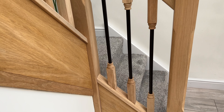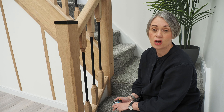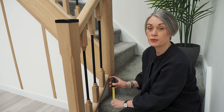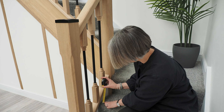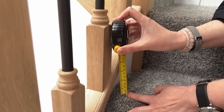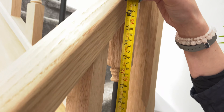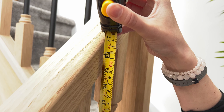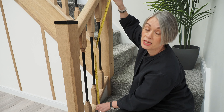The handrail height in a UK domestic property for a staircase and a landing is 900 millimetres. I'm going to measure from the nosing of the stair tread to the top of the handrail. As we can see, that is 930 millimetres, so it is above the UK building regulation guidelines.